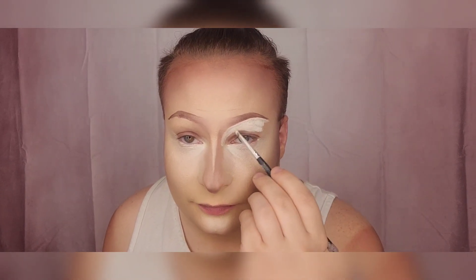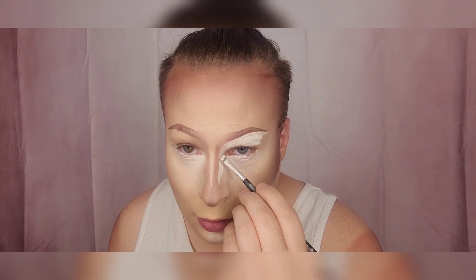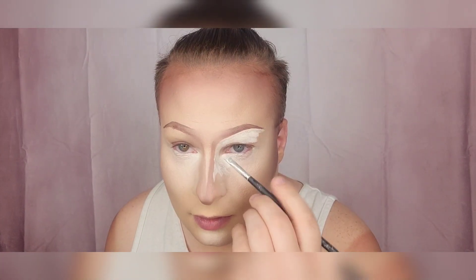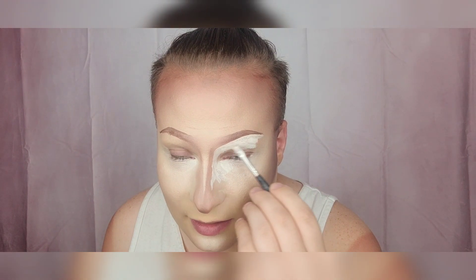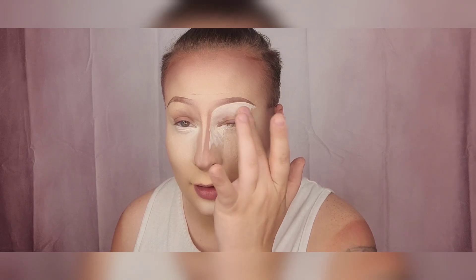I also like to bring it down and cut my nose a little bit. I use white as a highlight even when I'm super tan. Then I blend it out with my finger — I use this one because I have more control over the stroke and everything.